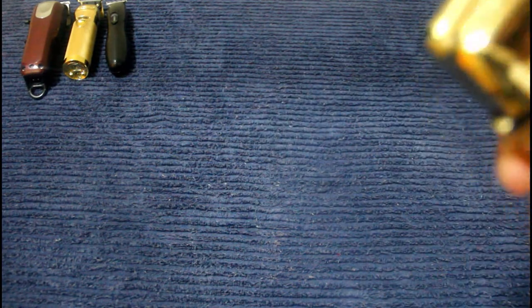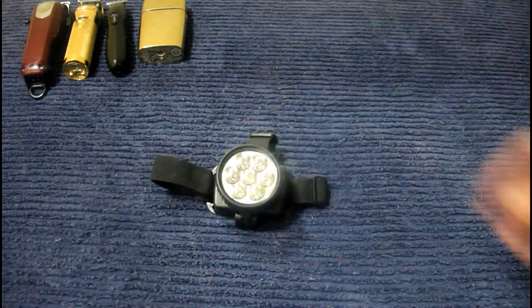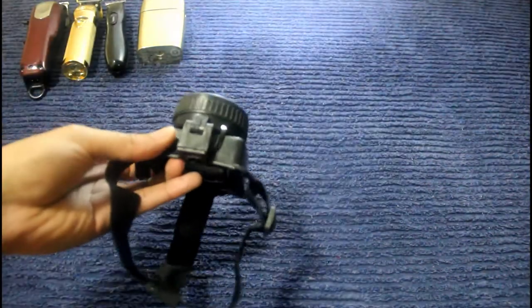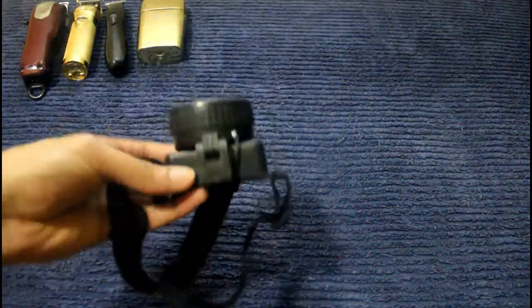This is a headlamp. You don't need anything crazy — I don't remember where I got this from. You just need a little bit of light when you're doing house visits because the lighting in their house might not be the best. You don't want to be guessing where you're cutting — you want to know where you're cutting. Any headlamp would do, and I remember it was pretty cheap.